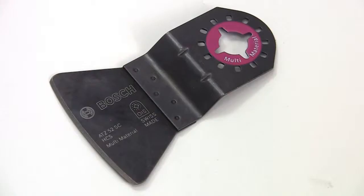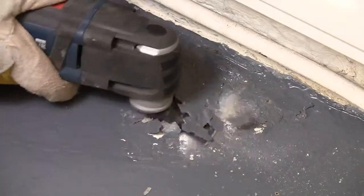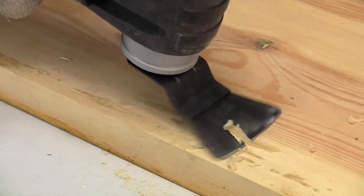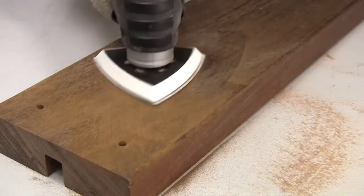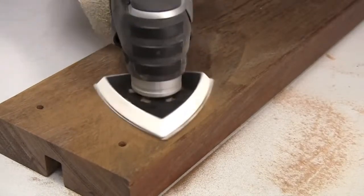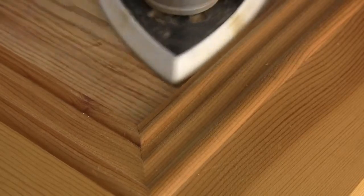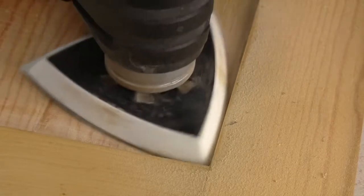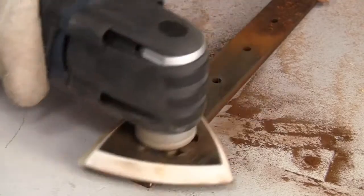You can use the ATZ52SC scraper for removing mortar, tile adhesive and concrete residues, and also for scraping back glued joints. The sanding pad allows for quick smoothing and removal of stain or paint on wood. The delta shaped head allows you to get into hard to access areas, and because the head oscillates rather than orbits, it can be used right up into a corner without the tool bumping. You can also use it for cleaning up rusty metal surfaces.